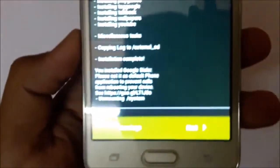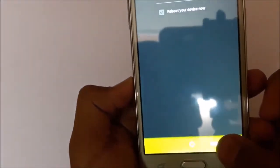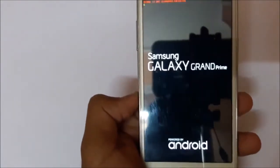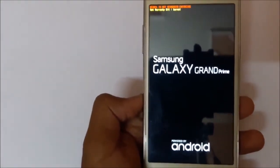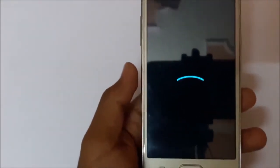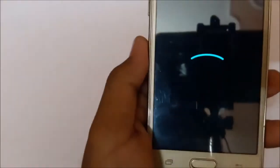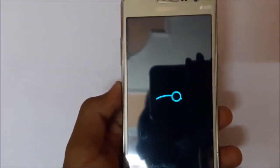It's installed successfully. Now you need to click on Next, then reboot your device, then finish. It's rebooting. It will take some time on the first boot. You can see the Lineage OS icon. It will take a bit of time because this is the first boot.